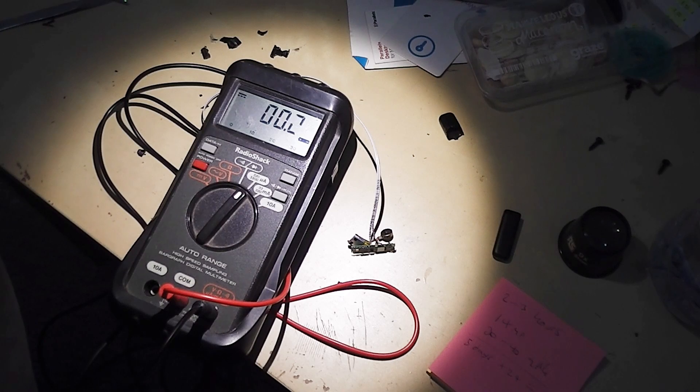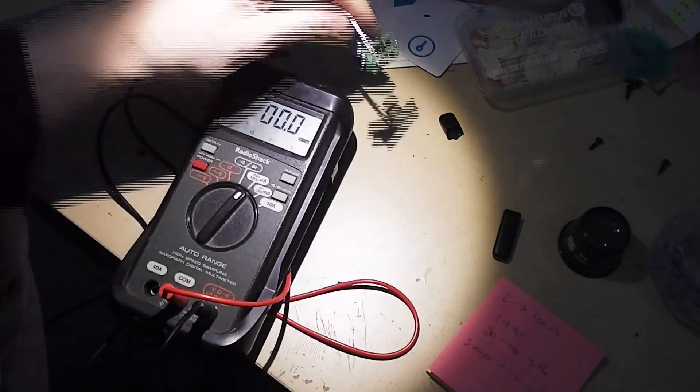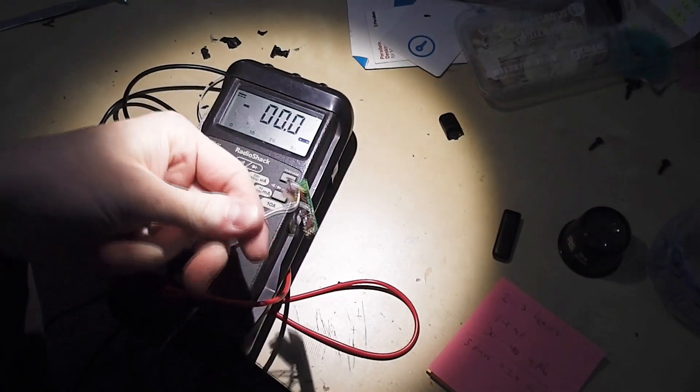So it looks like it runs from a negligible current draw, maybe around 10 microamps typically, switching up to a higher capacity for other situations. But without more sensitive equipment I'm not going to be able to really get any more information from this sadly.